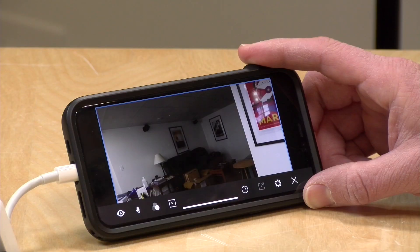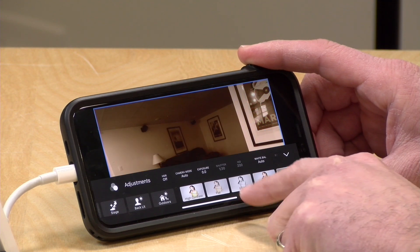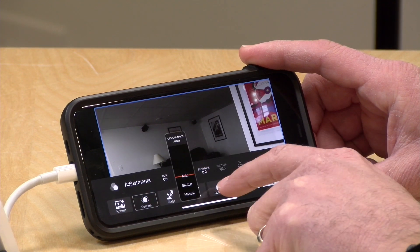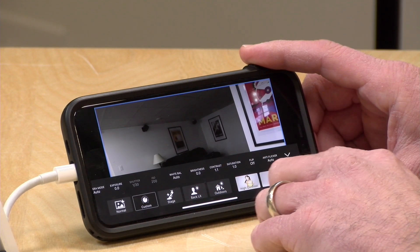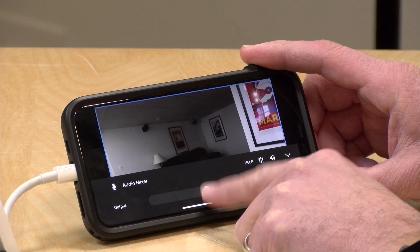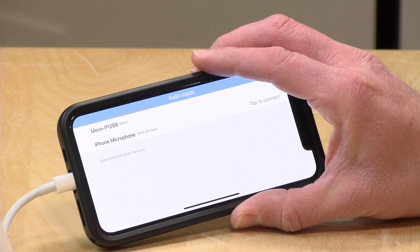There are camera controls accessible through the app that are free. You have preset filters like sepia or black and white, and preset scene modes like stage, backlit, or outdoor. You can also set it up in custom mode: drop the camera into manual exposure, adjust shutter speed, white balance, and color settings, then save those to a custom profile to easily switch between your settings and the presets. You also have the ability to adjust audio — output volume as a whole, and you can mix the Mevo microphone with any external mics brought in through the app.